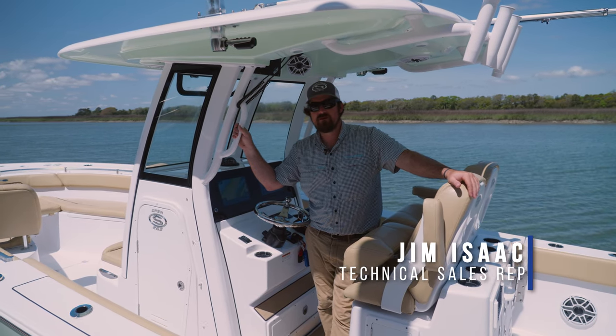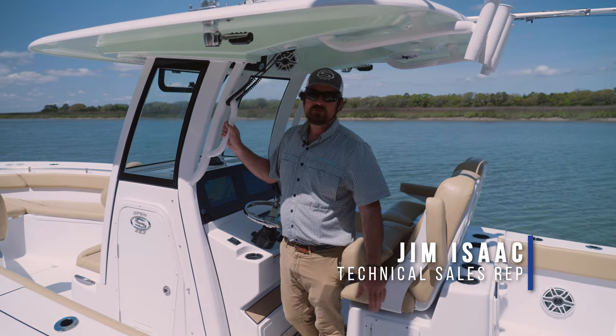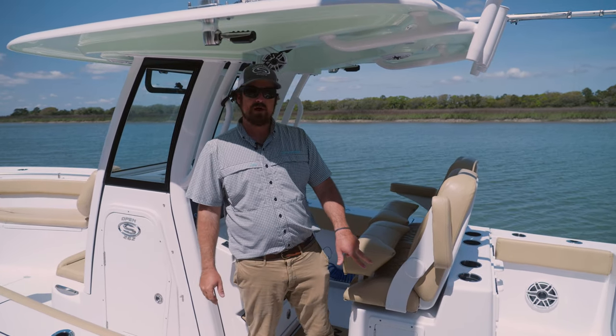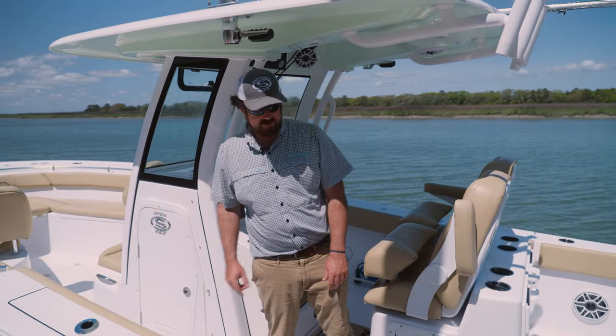Welcome to Sportsman Tech Talk. My name is Jim Isaac. On this episode we're going to go over how to properly use the macerator boxes in your boat. We're on a 262 today, so we've got two fish boxes in the floor and the transom, and then we've got one big box in the bow as well as macerator.